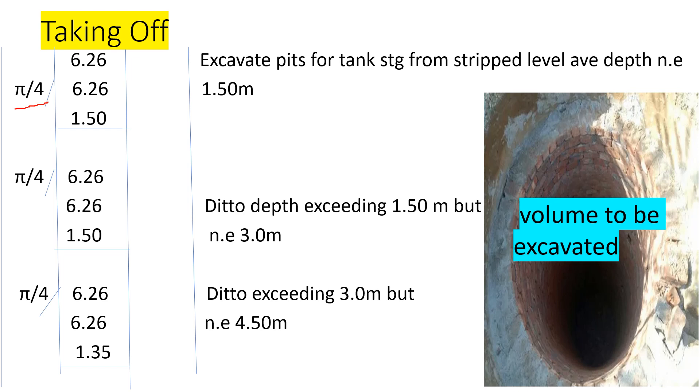For the second stage, we have the same area and the depth is also 1.5 meters, but it is now from 1.5 meters and not exceeding 3.0 meters. For the third stage, we have 6.264 by 6.264. We have so far excavated 3.0 meters; our overall depth was 4.35 meters. Subtracting, we are left with 1.35 meters. So the third stage is depth exceeding 3.0 but not exceeding 4.5 meters.